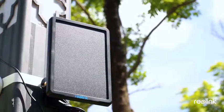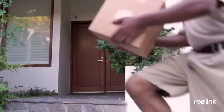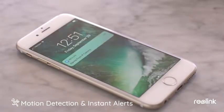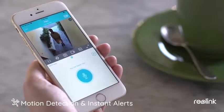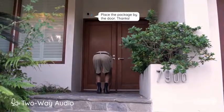Connect the camera to Reolink's solar panel and it will get non-stop power all day. The smart PIR sensor will detect movements and the camera will alert you with a motion event instantly, so you can see and hear what's happening and even talk back. "Hi, place the package by the door." "Thanks!"